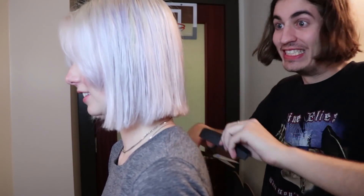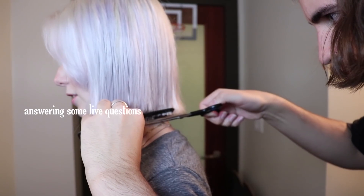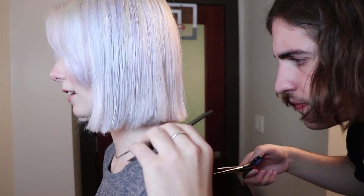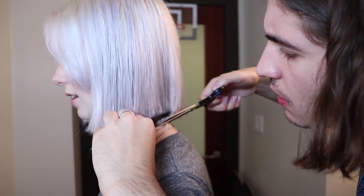That sounded like a big chunk! You asked for this — I did ask for it. Someone on Instagram live says they went to get a fringe but they have curly hair. I hella love curly bangs — I think that's so cute. I wish my hair were curly but it's not. Oh my god, I cannot believe I just cut my hair.